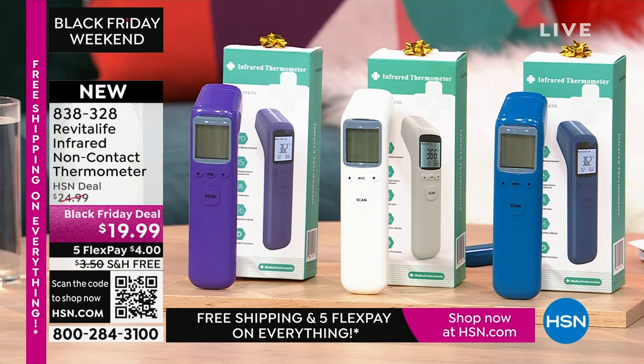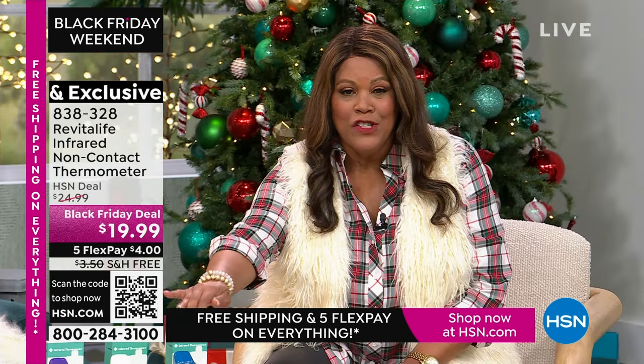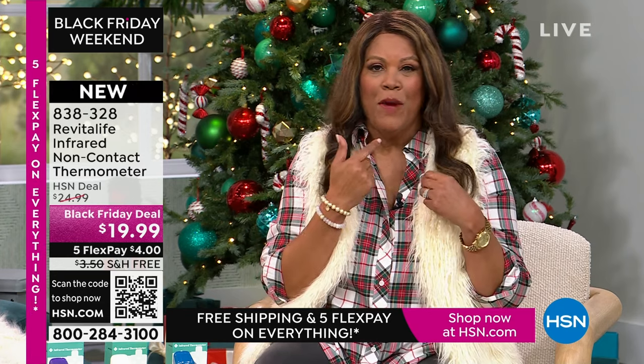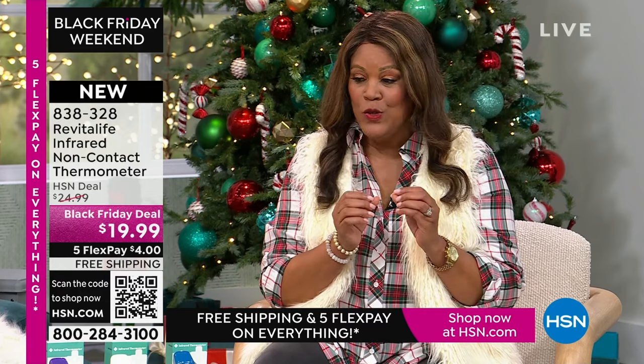I have the Revitalife infrared non-contact thermometer. Non-contact means you can basically put this on your forehead and get a reading — you can just place it in front, not even touch the forehead or the ear area, and you get the temperature reading. Sometimes when kids are so sick, they just can't hold a thermometer in their mouth. This is easy — $4 to get it home because it's $19.99.